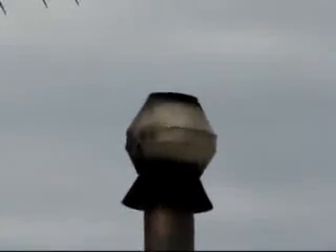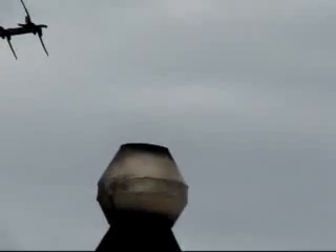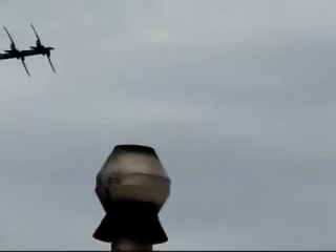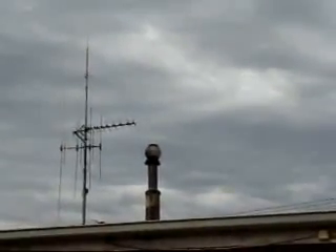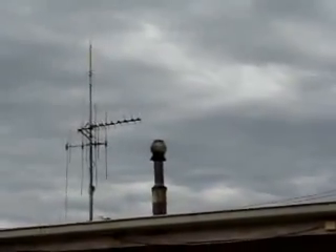Excuse the shaky camera work, but I'm making this video to show exactly how much smoke my burner makes. I've been asked many times and this seems to be the only way to show it. I'll now move inside.